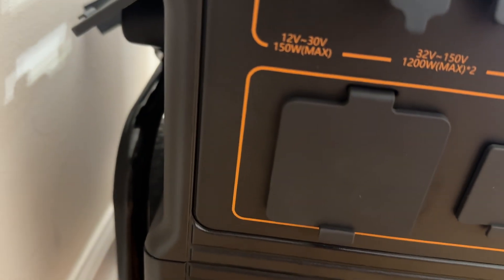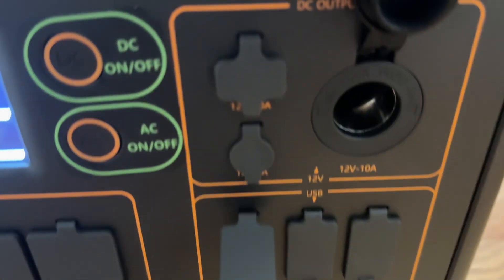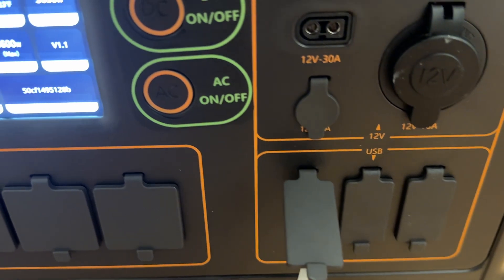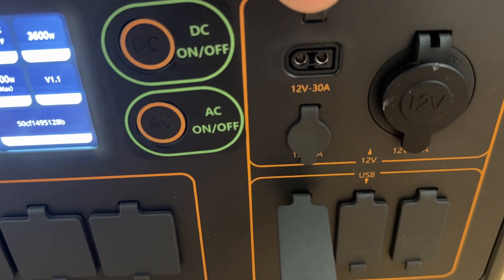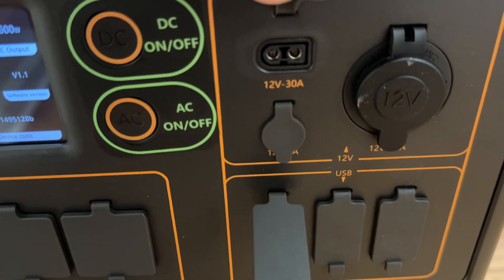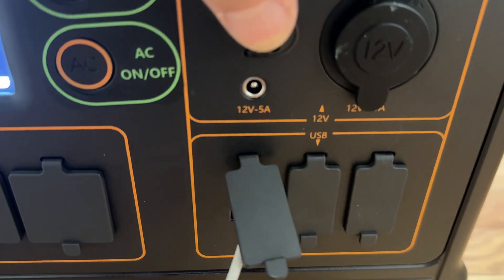And there's another 12-volt to 30-volt, 150-watt max input. Over here you have your standard 12-volt cigarette lighter, 10-amp port. This port here I'm going to make use of — the 30-amp output, 12 volts — I could hook this up to my RV, which I already have wired, and this will run the whole DC side of the house with no problem. And then you have this barrel port here — I've never used that port.